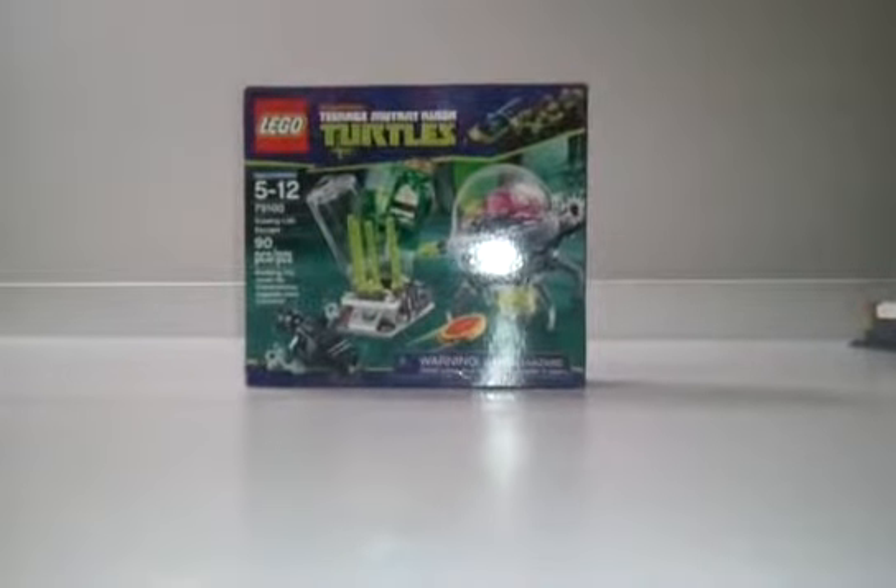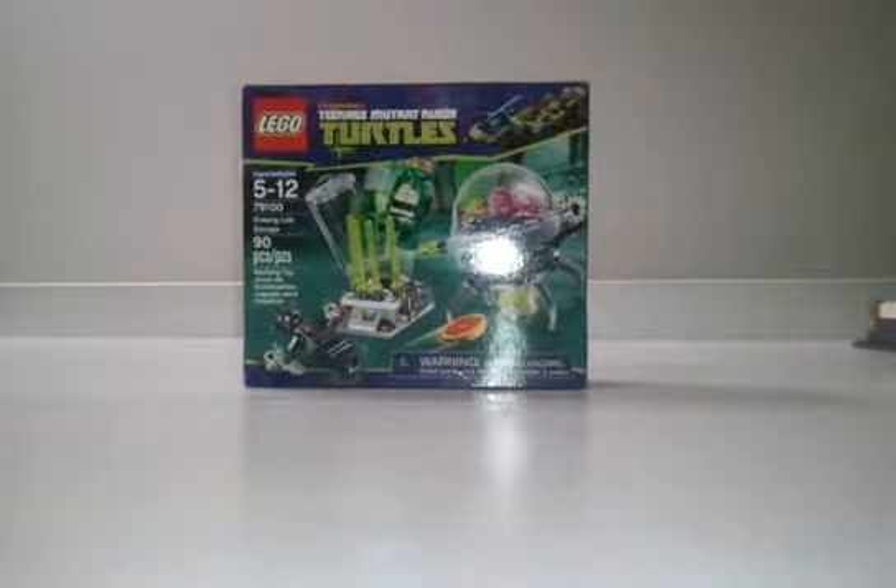Welcome to LEGO Tales, and today I'm coming at you with another Teenage Mutant Ninja Turtle review. This is the Krang Lab Escape, set number 79100, recommended ages 5-12, 90 pieces. It comes with two minifigures, and if you consider the Krang a minifigure, then that's three. It comes with a pizza, several weapons, and a nice little mech for the Krang.